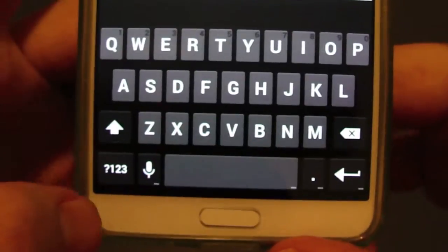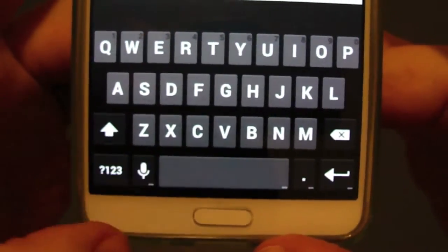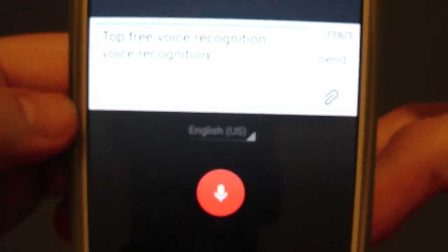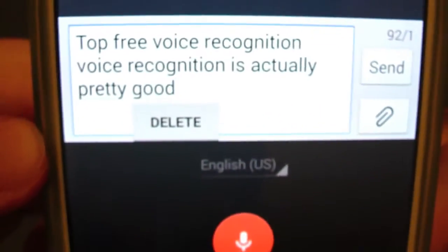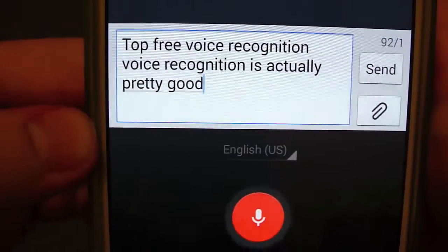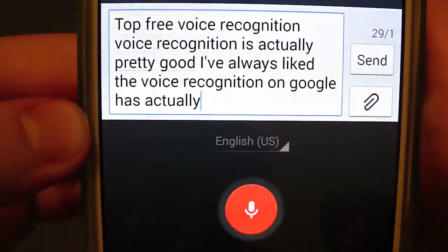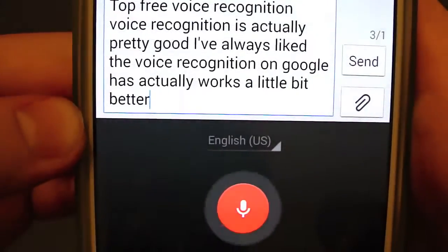One of the things that I like about the Google keyboard is that you just have the single tap for your voice recognition. And the voice recognition is actually pretty good — I've always liked the voice recognition that Google has. It actually works a little bit better than I would say S Voice does.